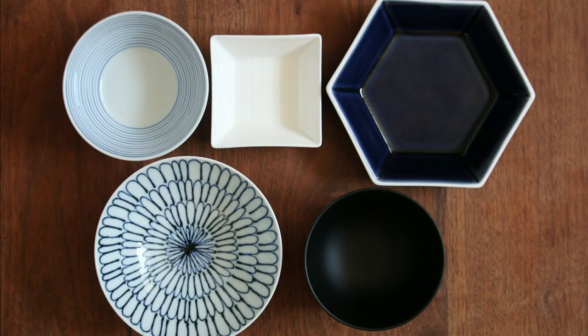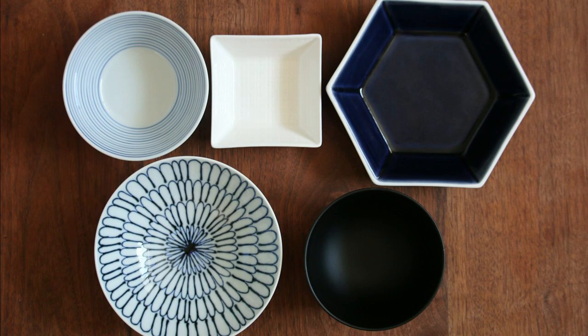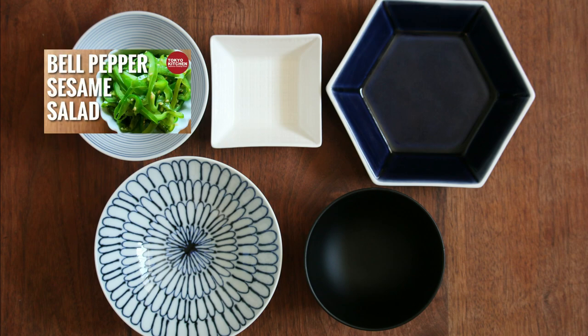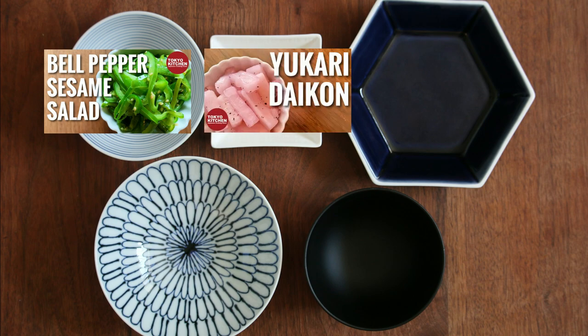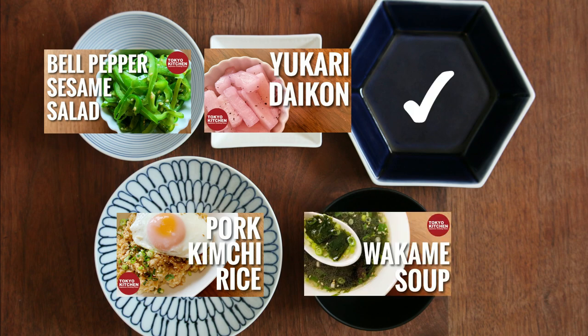This is how a standard Japanese combo style meal looks: rice, soup, main, and one to two side dishes. Bell pepper and sesame salad is a side, so it goes here. For the other side dish, I usually have some sort of pickles, either off the shelf or homemade. How about pork and kimchi fried rice here, which will also cover the main, and wakame soup here.